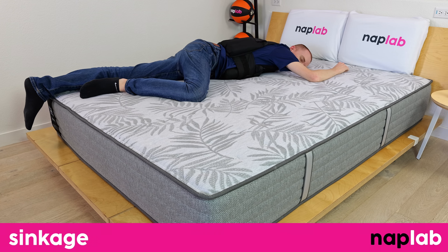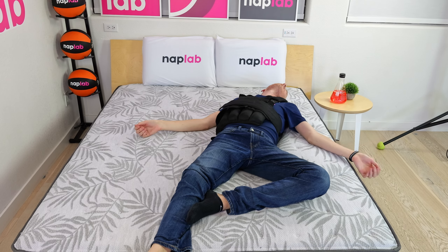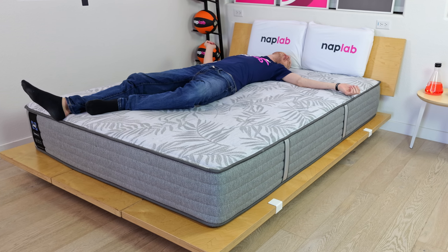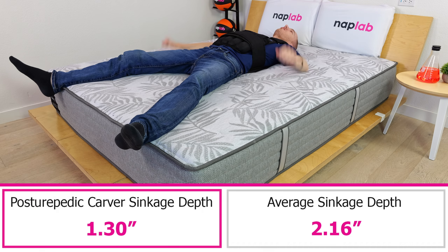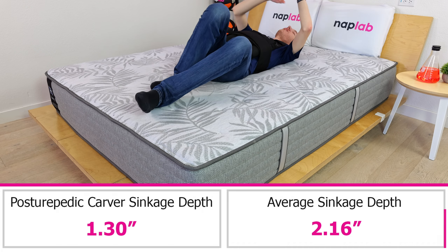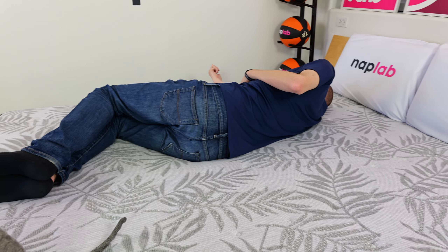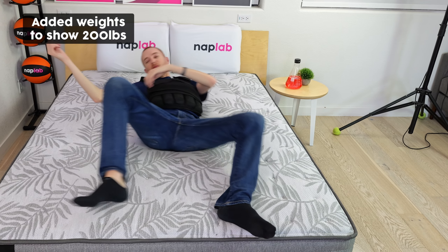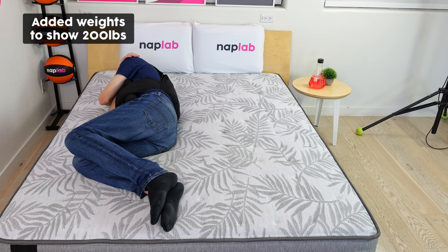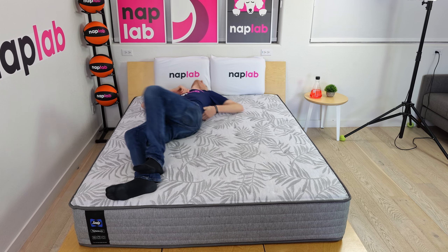For the sinkage test, we lie on the mattress and use a 12-pound medicine ball to test pressure point sinkage. Deeper sinkage can cause sleepers to feel overly enveloped by the material layers, while less sinkage makes you feel you're sleeping on top of the mattress rather than in it. Sinkage is a preferential factor. In our pressure point test, we measured a sinkage depth of 1.30 inches — 0.86 inches less sinkage than the average of 2.16 inches. Only one mattress out of the 197 we've tested has had less sinkage. The extremely minimal sinkage creates a significant floating feel, with virtually no body hug or body contour. The Carver's extra firm feel is not significantly different from lying on a carpeted floor with only a thick blanket between you and the floor.